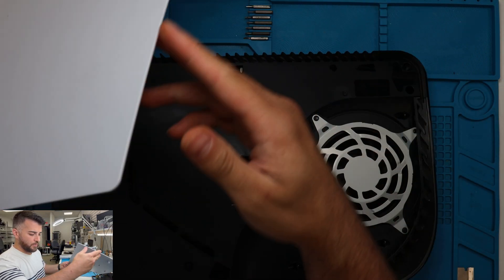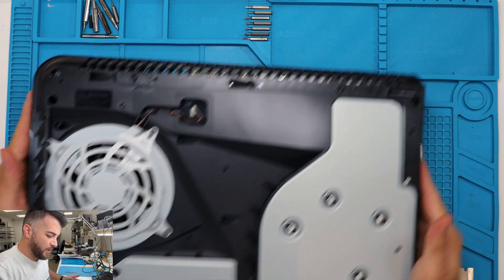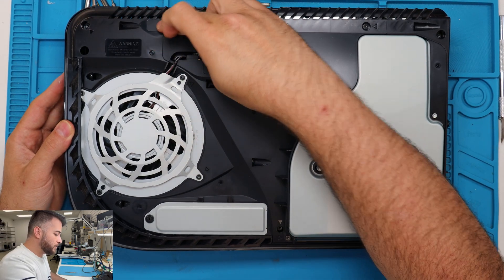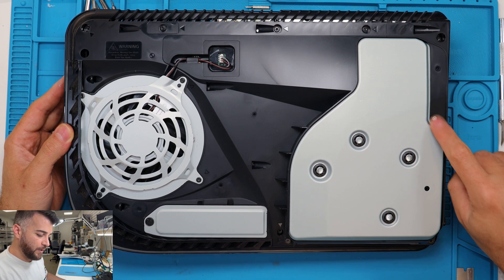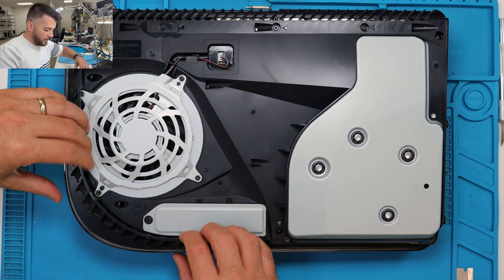Do the same thing, just pull it back. What I like to do is start it off on this side. We have all of these screws that we have to take off in the corners — so you have one, two, three, four, five, the silver one right here, six, seven, eight, nine.